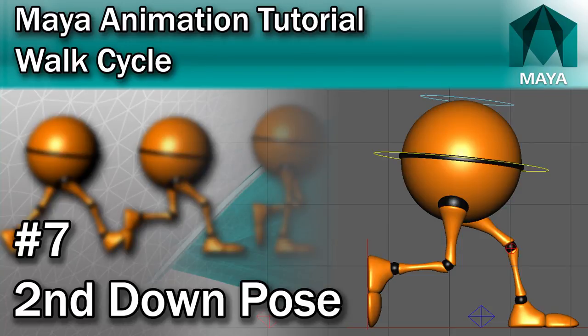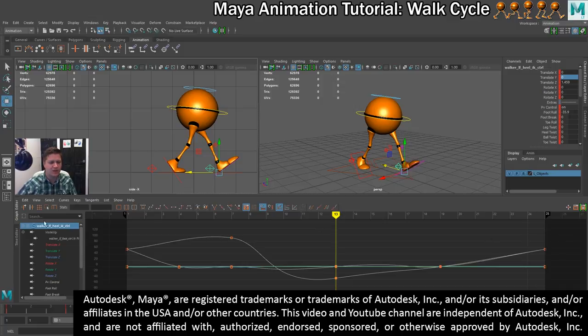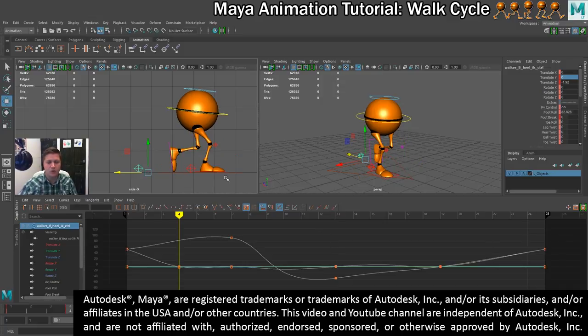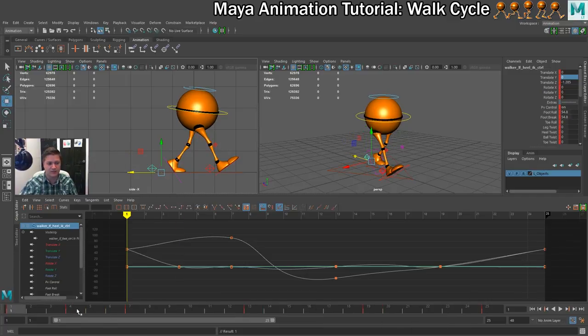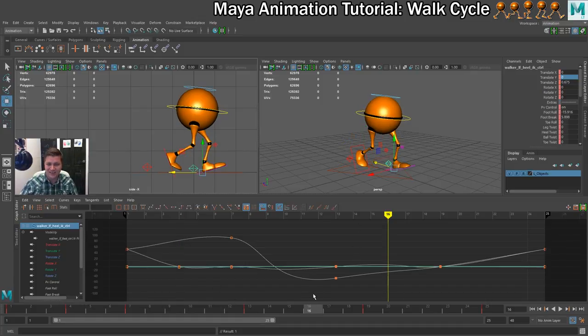What we'll do in this step is mirror the down pose that we created in the last step onto the opposite feet. Our last down pose was on frame 4, which is 3 frames after our contact pose. So the next time we're 3 frames after our contact pose is at frame 16, which is where we'll put our next down pose.